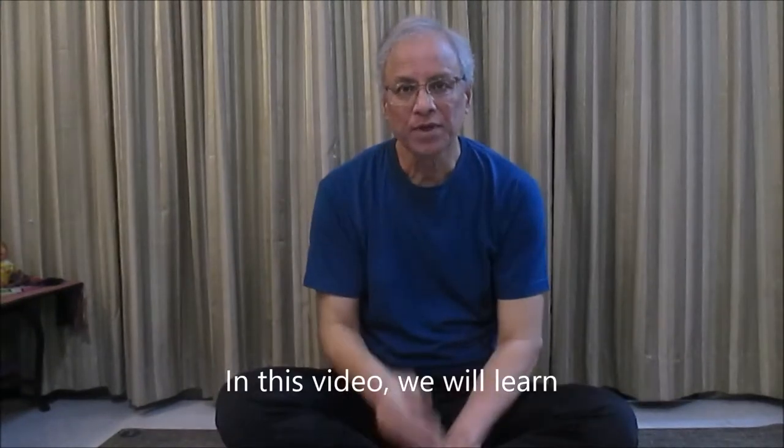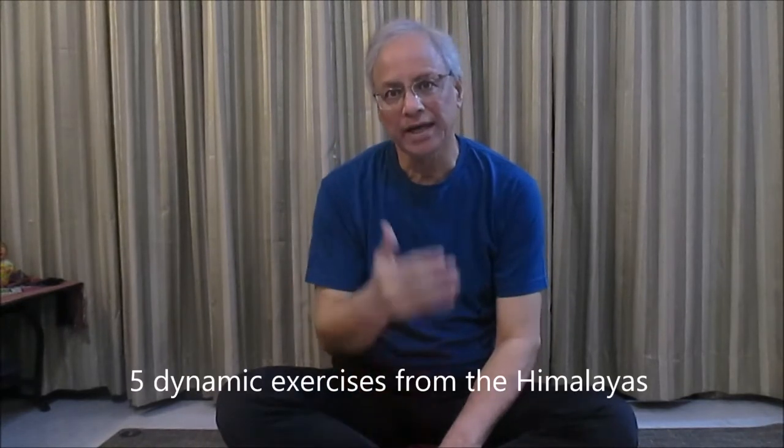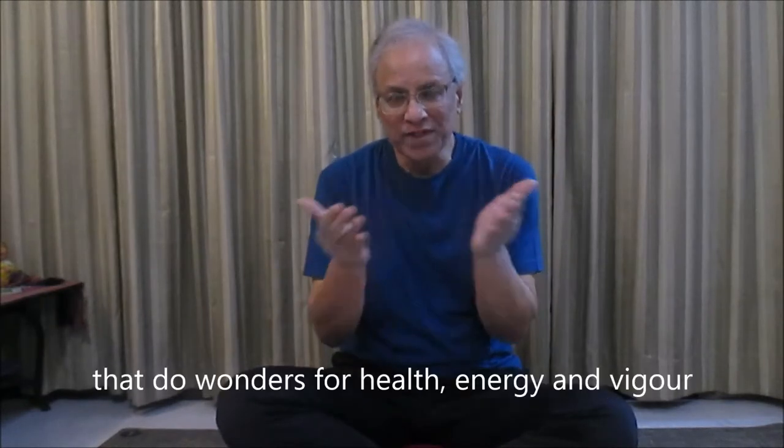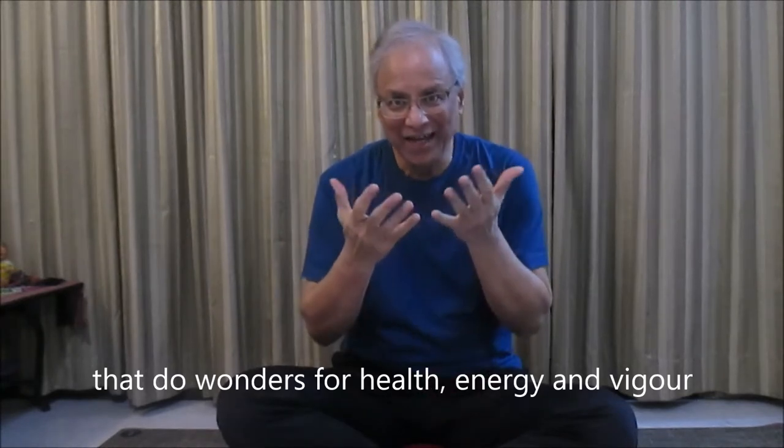In this video, we will learn five dynamic exercises from the Himalayas that do wonders for health, energy, and vigor.